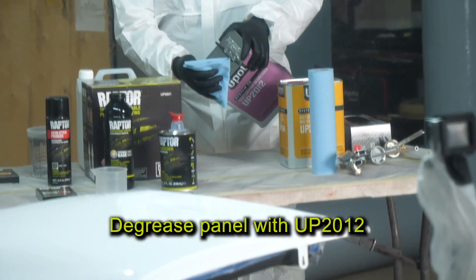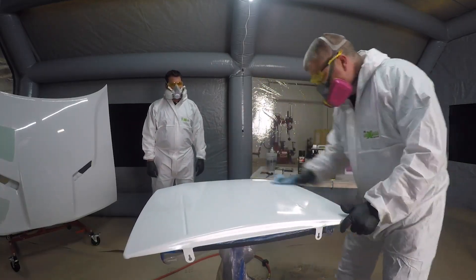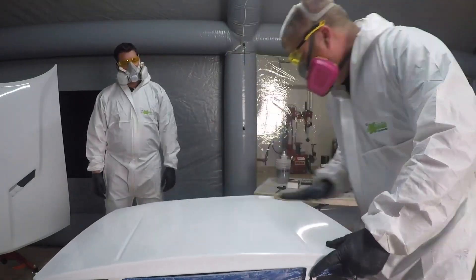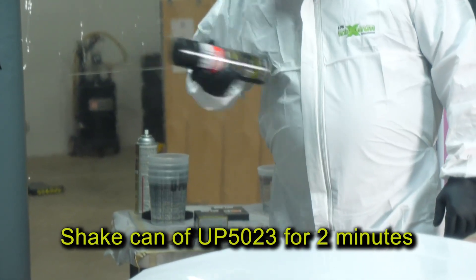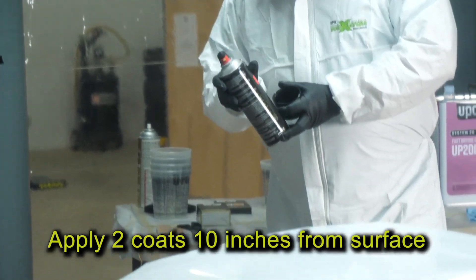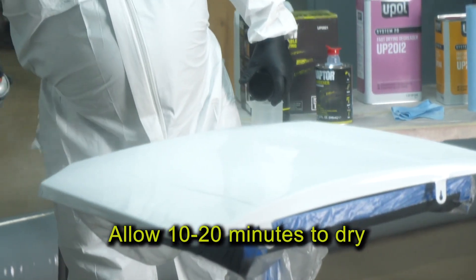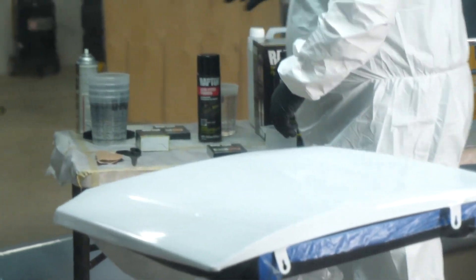To begin, first I'll degrease the panel with UP2012. Then I'll scuff with 180 grit sandpaper. Shake your can of UP5023 etch primer aerosol for at least 2 minutes. Apply 2 coats approximately 10 inches from the surface and allow 3 to 5 minutes of flash time between coats. While the final coat is drying, which should take approximately 10 to 20 minutes, mix up your bottle of Raptor Tinable UP0821.